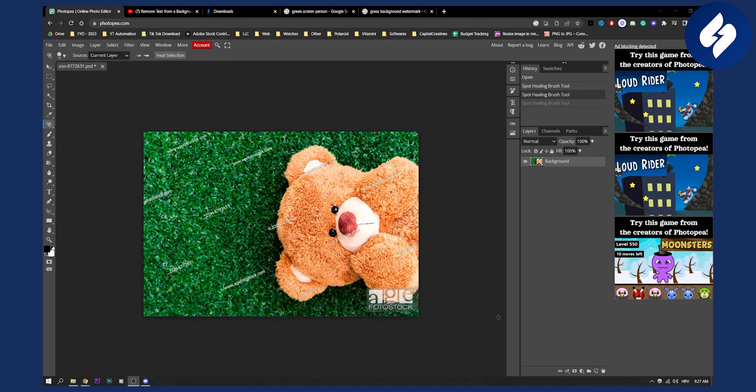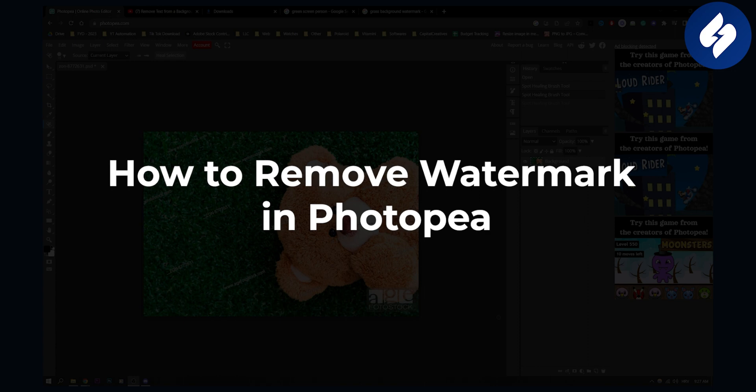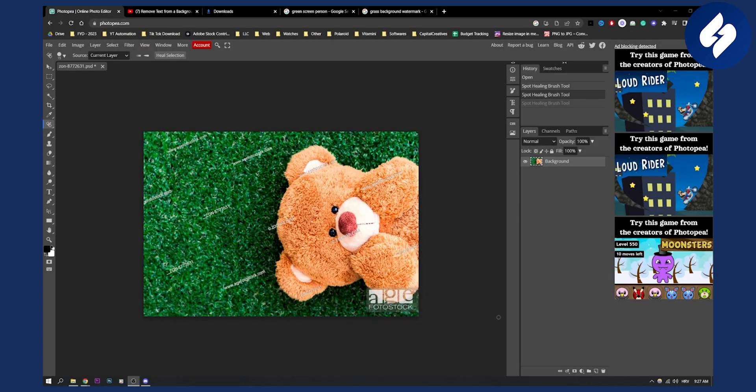Hello everyone, welcome to another Photopea tutorial video. Today I will show you how to remove a watermark in Photopea. As you can see, we have a bunch of watermarks right here and we want to actually remove them.